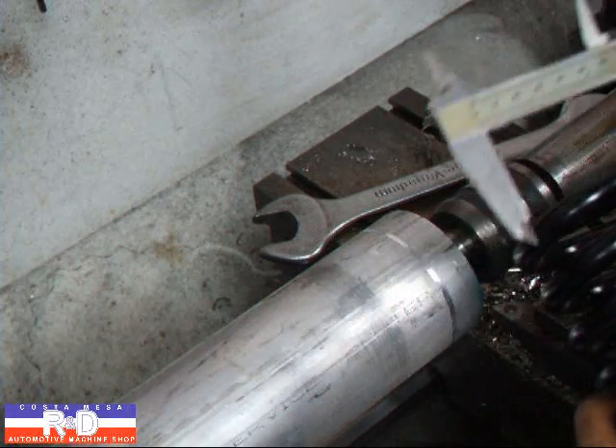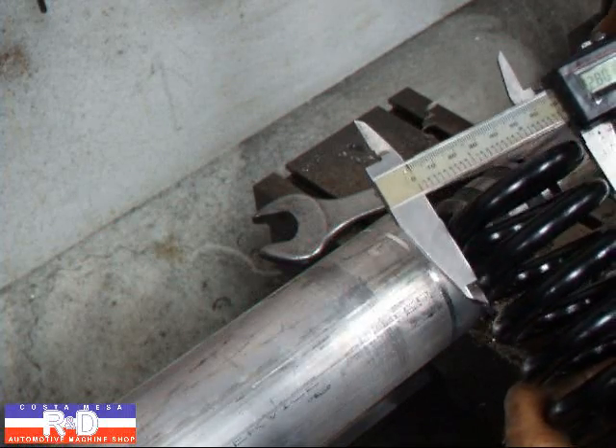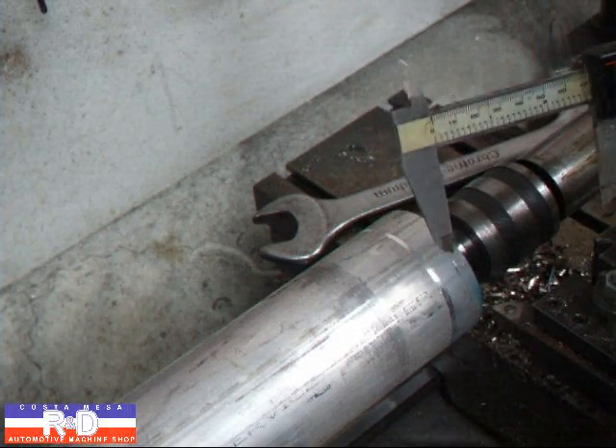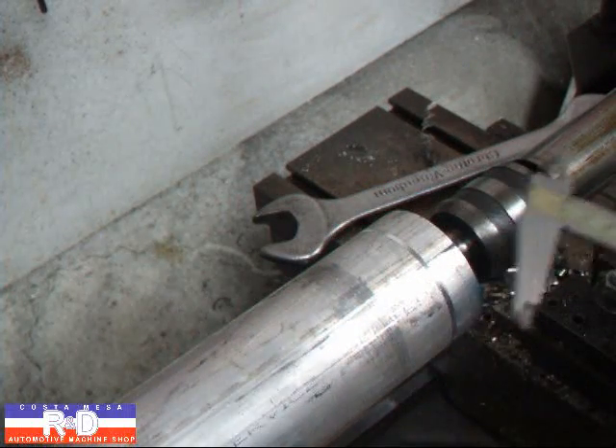Well, let's see how much the spring measures here. Looks like it's about two point eight hundred on the diameter — two inches eight hundred thousandths. So I know that this is three inches, so I need to cut a hundred thousandths off of each side.